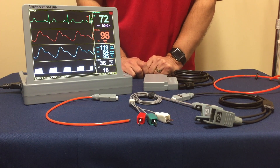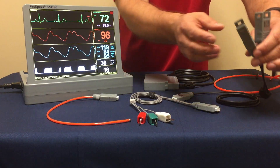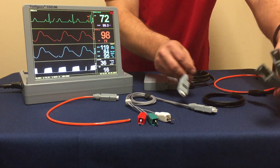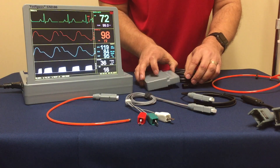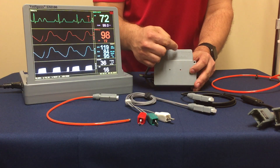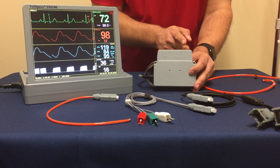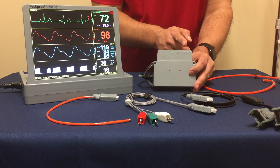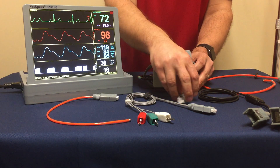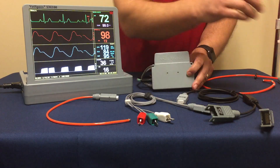As far as obtaining this information, VetSpecs is providing what is referred to as a Y adapter cable. This is necessary because it utilizes the main module by attaching to it. There are three ports: your SpO2, respiration CO2, and ECG temperature. We simply attach this three-foot cable to the ECG temp port, and this cable electronically separates the functions of ECG and temperature.